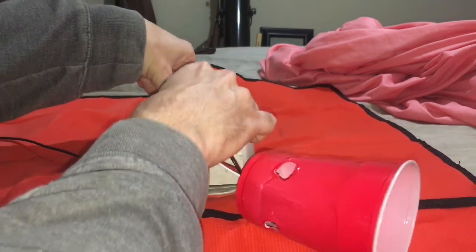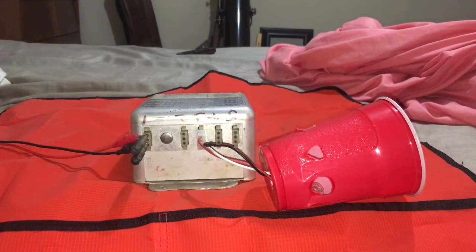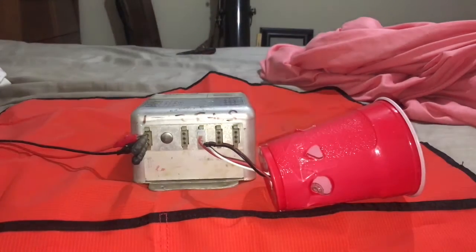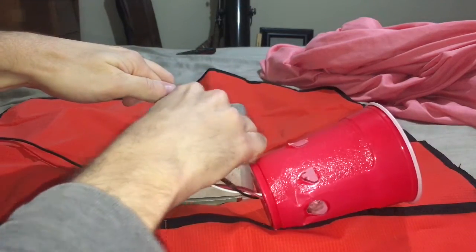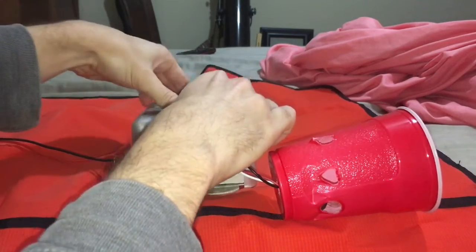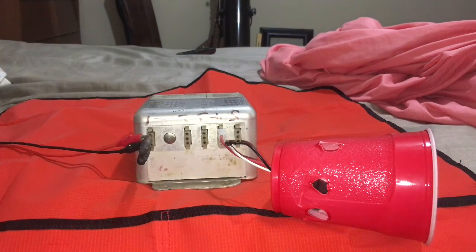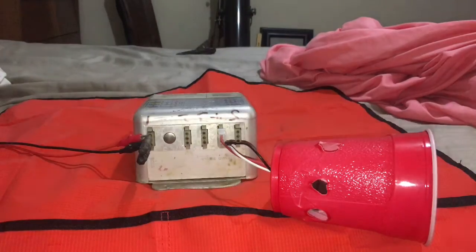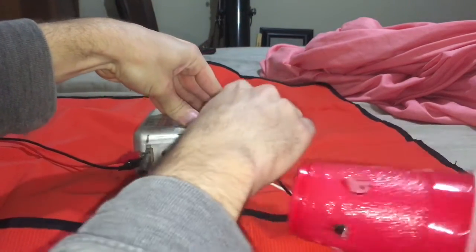We're going to move on to this port here — and you can see that that's working. And the fourth one — that's working too.